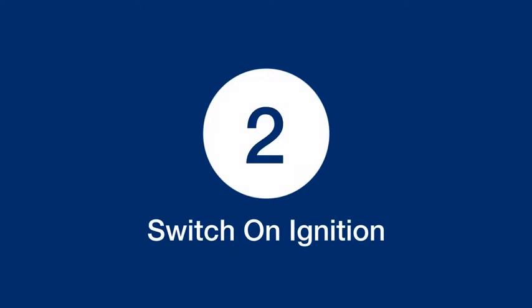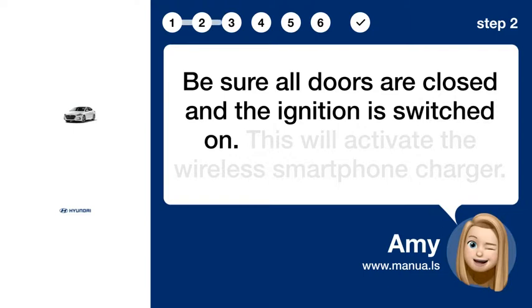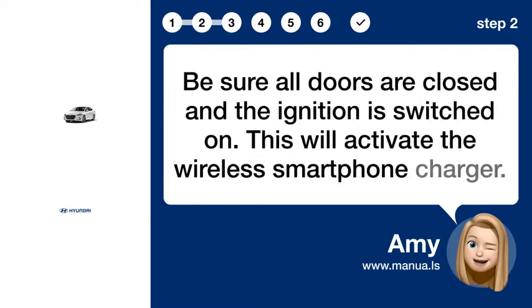Step 2: Switch on ignition. Be sure all doors are closed and the ignition is switched on. This will activate the wireless smartphone charger.